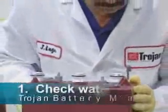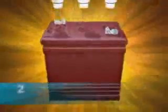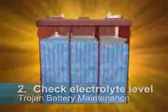To water your battery, follow these simple steps. One: first open the vent caps and look inside the fill wells. Two: check the electrolyte level. The minimum level is either at the top of the plates or to the bottom of the built-in watering indicator, if this applies to your battery's format.